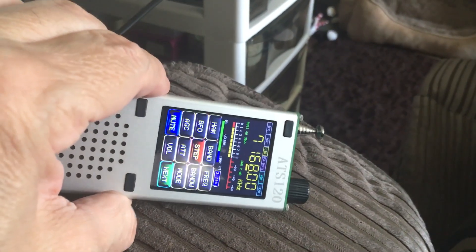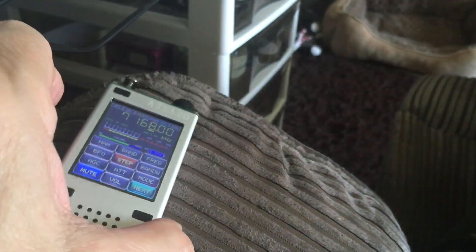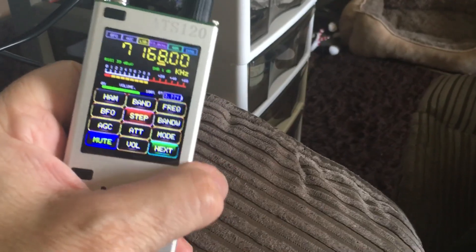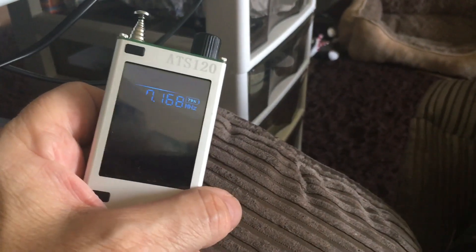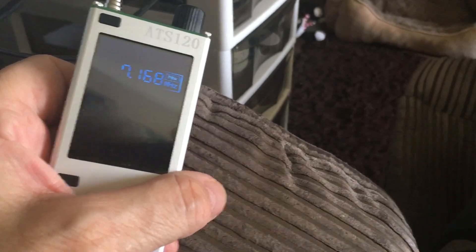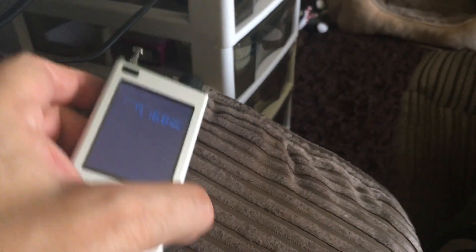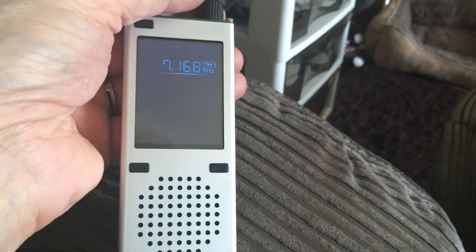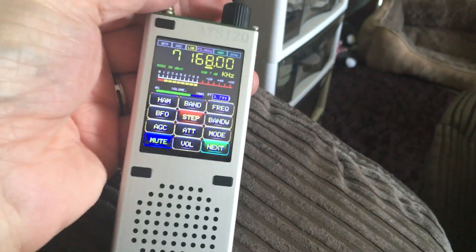You can set it so it goes into landscape mode — it's not automatic like a phone, but you can set it. It's also got a retro mode which gives you an old-style display, though I don't think that works on sideband, just on AM shortwave. And there's a screen saver — I've got it set for two minutes — just click it back on.